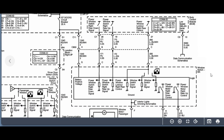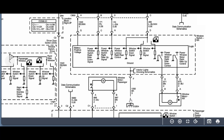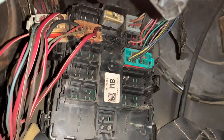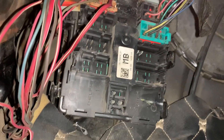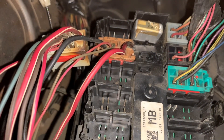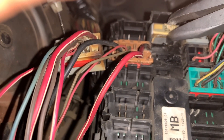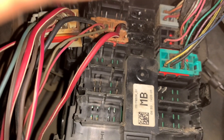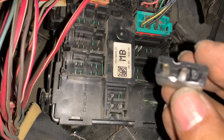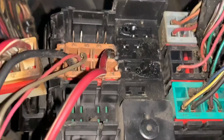As you can see, it also goes to the window switch right rear. So this is the junction block. Let's pull the circuit breaker and see how it looks like. Here, this one looks really bad — you can see guys, it's burnt.